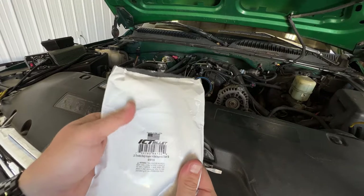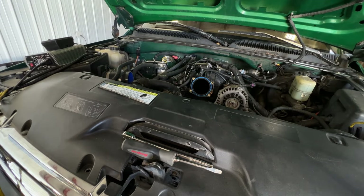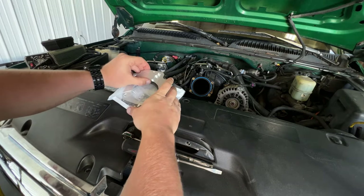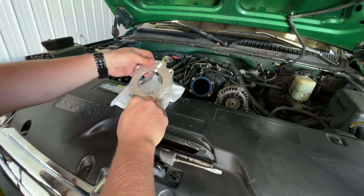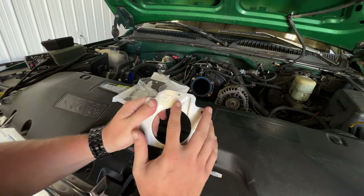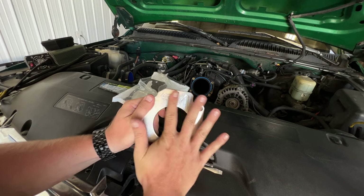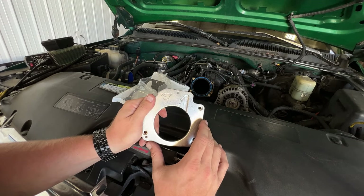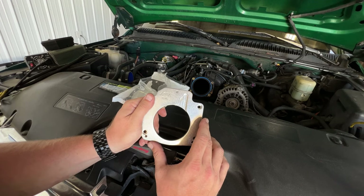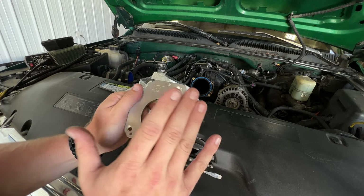This is the LS throttle body adapter — 4-bolt intake to 3-bolt. Something that trips up a lot of people: these manufacturers offer two different adapters. One is for drive-by-wire and does not have this machined part right here. This machined part is for the idle air control valve. If you get the drive-by-wire version that's smooth here and put it on a drive-by-cable engine, the thing is not going to want to idle at all. You have to make sure it's milled out correctly to match your application.